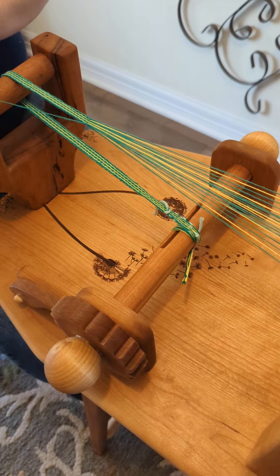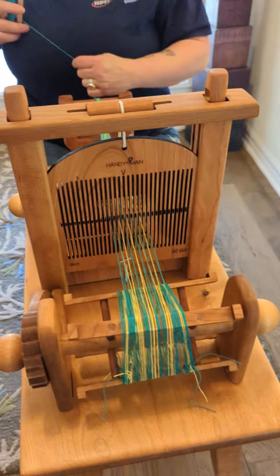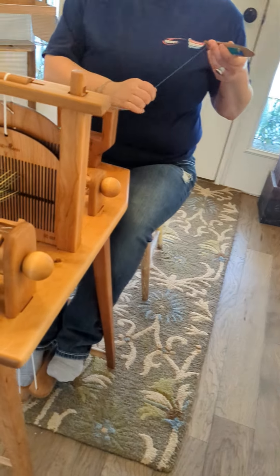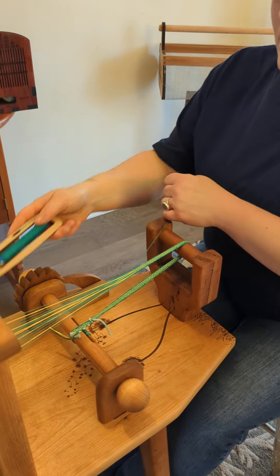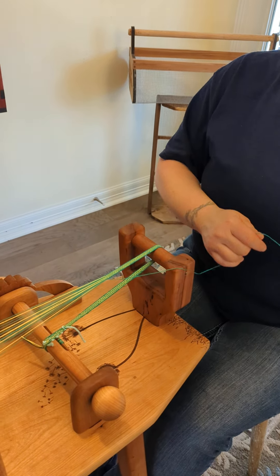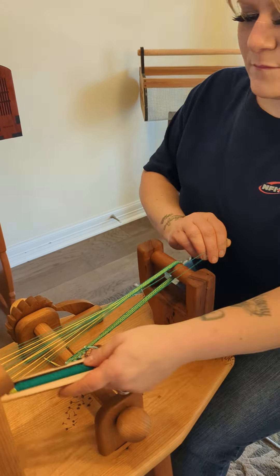This particular loom has engraving — it's dandelions. And this one's ready to go. She's using a band loom boat shuttle, which is one of my favorites for using with this loom.